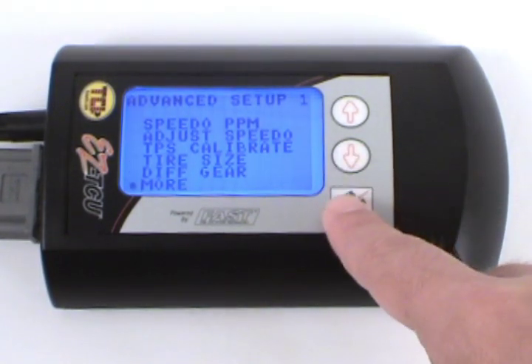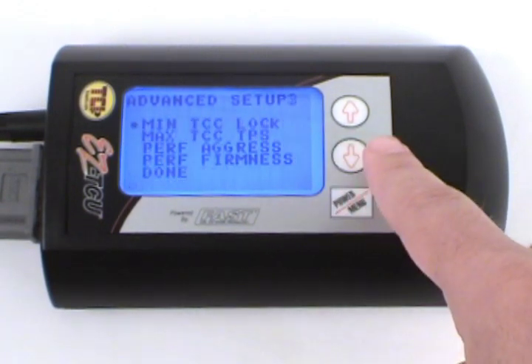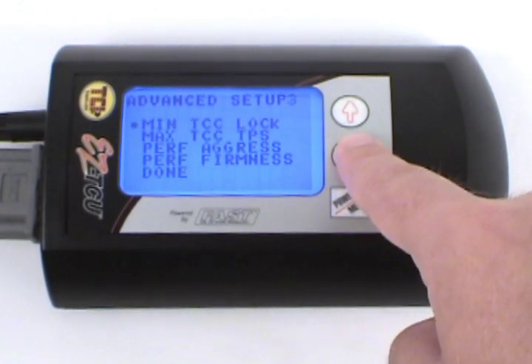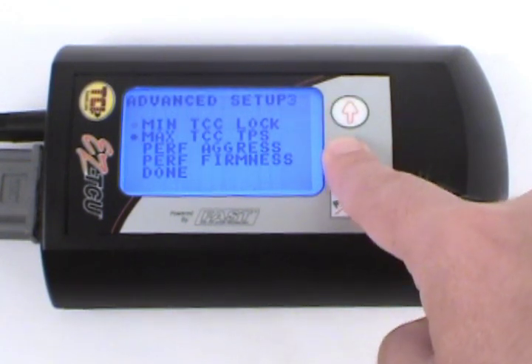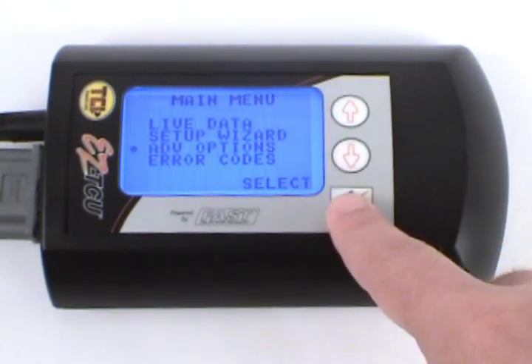All of this can be done right from the handheld device by answering simple and straightforward questions. TCI has set safety limits for each transmission, making sure you can do no harm during the tuning process. You can always hit one button and go back to the basics. Don't believe it's that easy? Take a look at the following install.